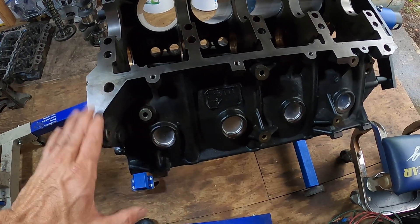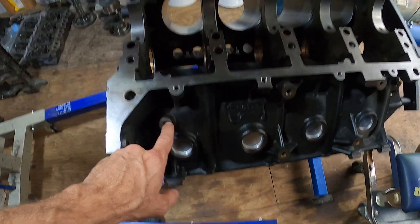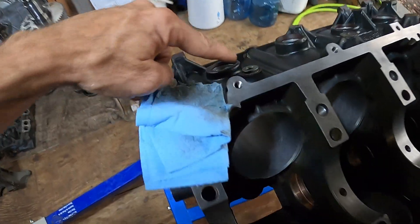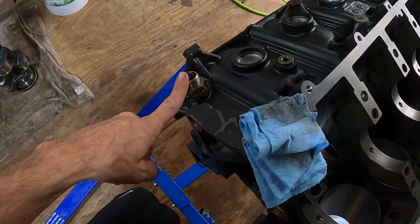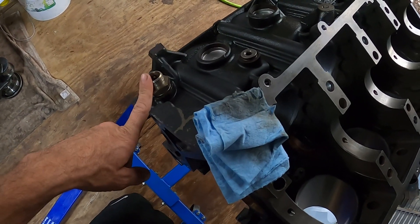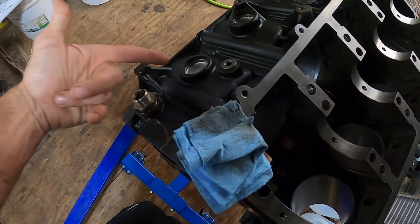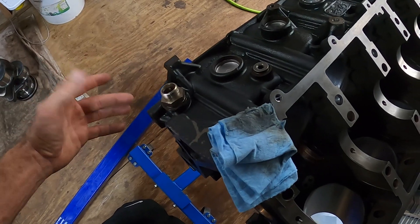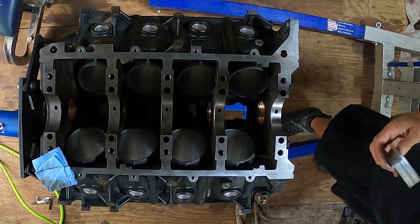Another thing I've never really seen anybody else talk about is these plugs for your cooling system. There's one on this side and one exactly on the other side, as well as your block heater — all three of those have o-rings on them. So if you've got an o-ring kit and you're already down this far, go ahead and take your allen and crescent wrench and get these off and replace those o-rings.